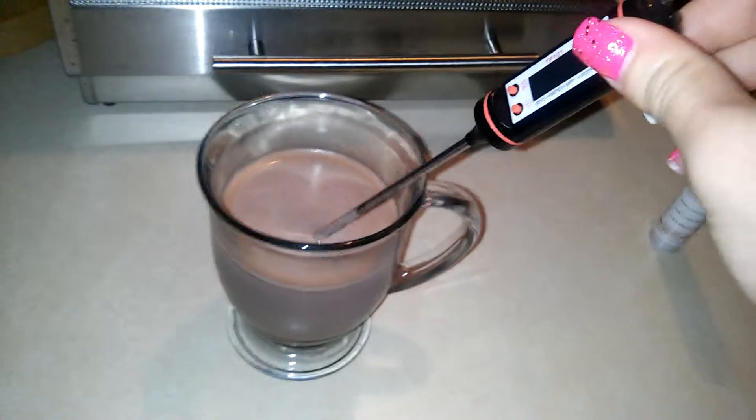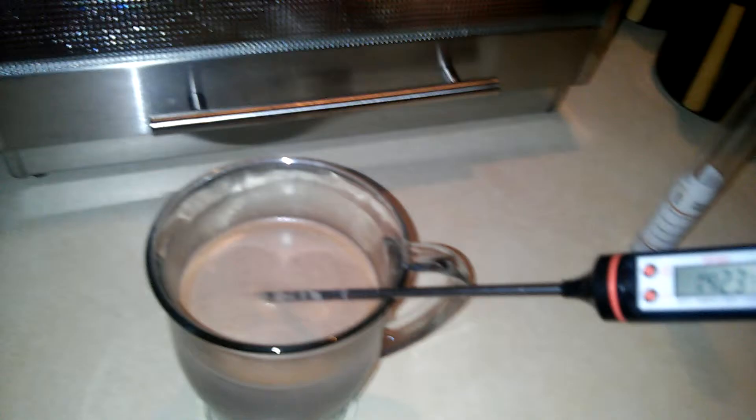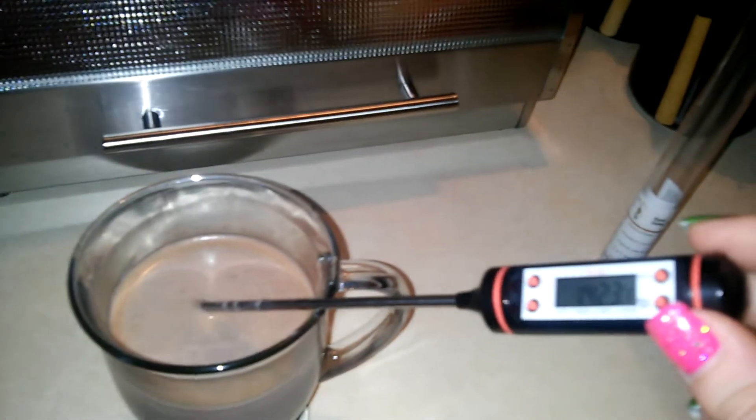Hello, I'm going to show you the Chef Remy Digital Cooking Thermometer. Here it is right here. I'm using it right now to test out the temperature of this hot chocolate.